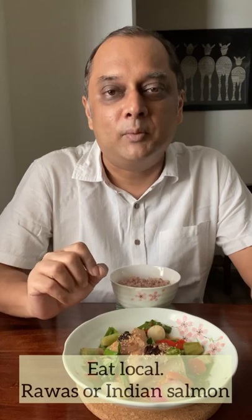I've made a fish grill today, and when it comes to fish, my favorite is rawas — as you call it in Mumbai — Indian salmon. It's local, it's quite fatty, so it makes a pretty good grill, and it's supposed to be good for the heart.